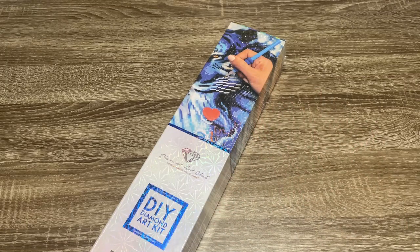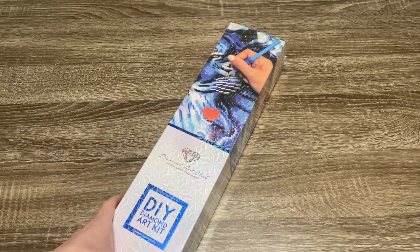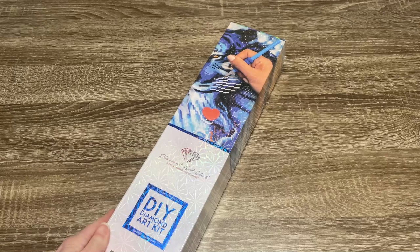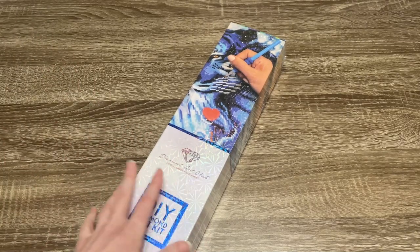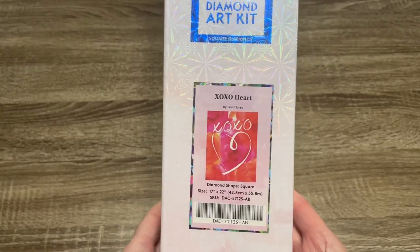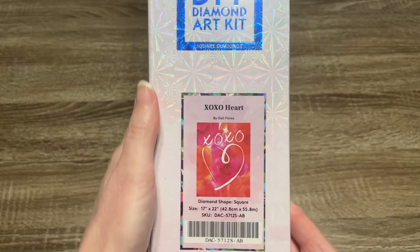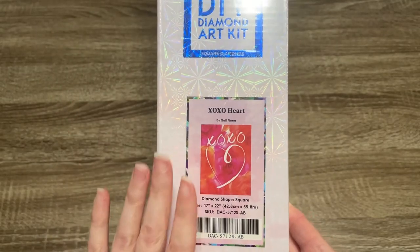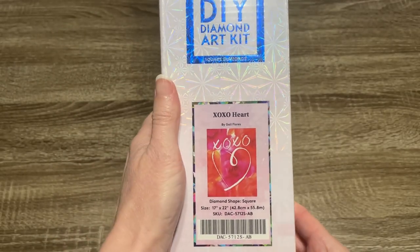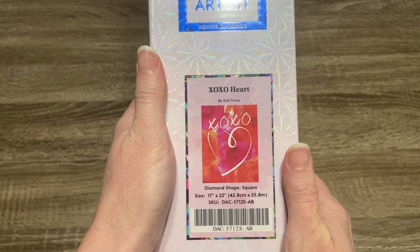Hi y'all, it's Skye and thanks for visiting my channel. Welcome to this Diamond Art Club sneak peek. This one is pretty special because we are getting ready for Valentine's. So this is the Valentine's release. I don't know how many kits we're going to have, but I do know this is one of them. And this one is XOXO Heart by Gail Flores.